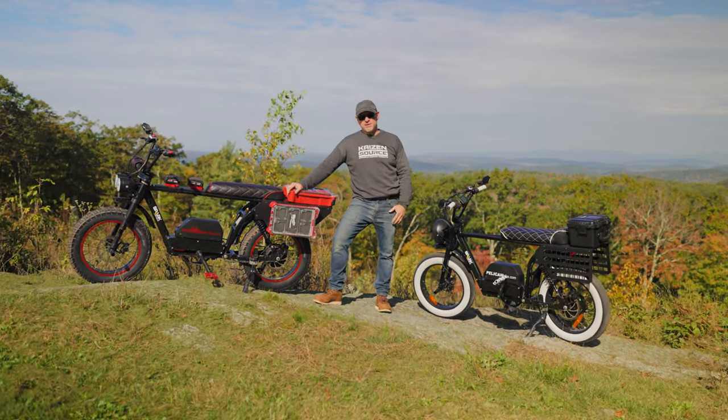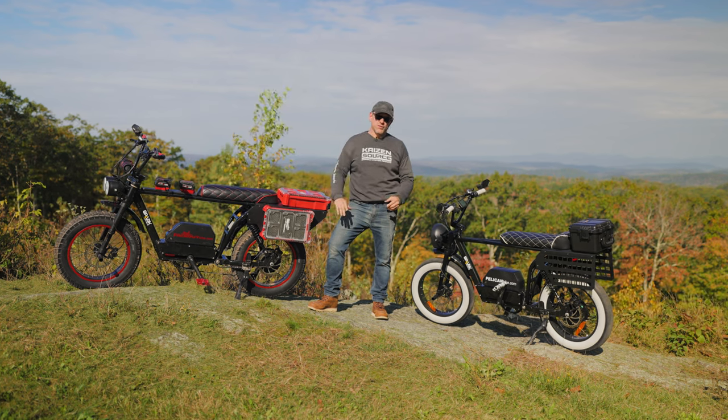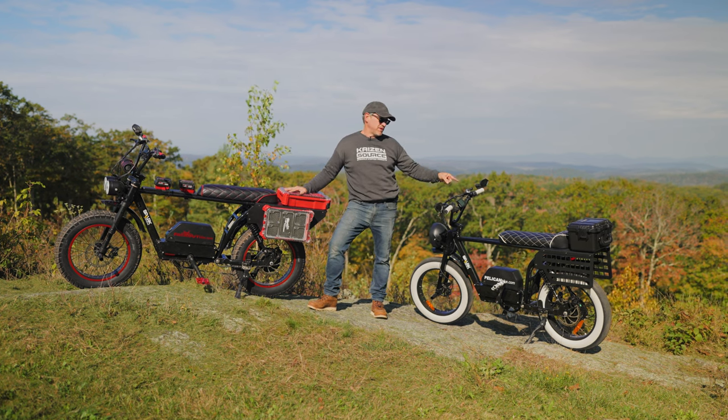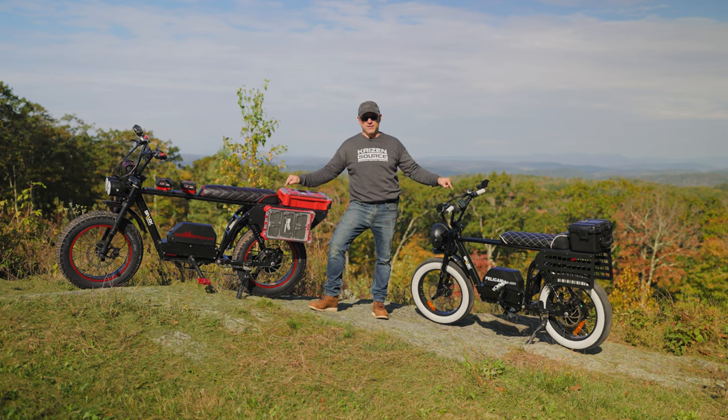I'm sure you've seen a lot of videos about e-bikes. Well, we've taken a couple of standard e-bikes and turned them into cargo bikes. This bike specifically is for the Milwaukee Packout Box, and this is a MOLLE paneled bike specifically for the Pelican Box. Stay tuned and check out what we've got going on with these bikes.